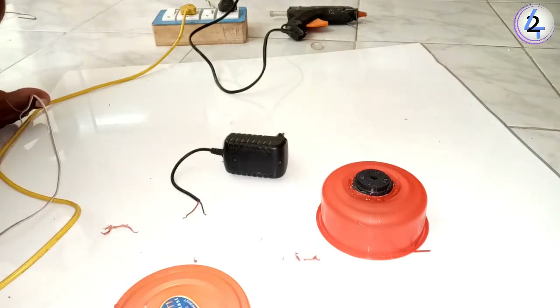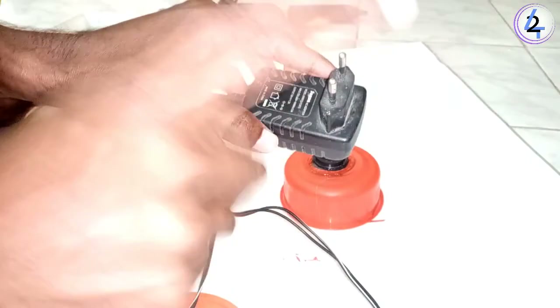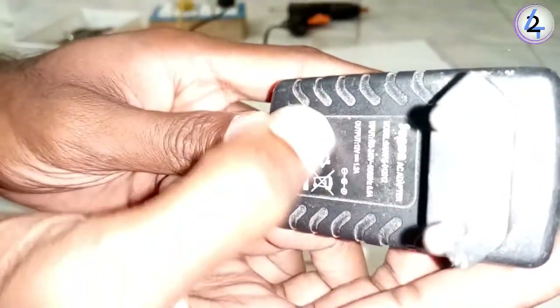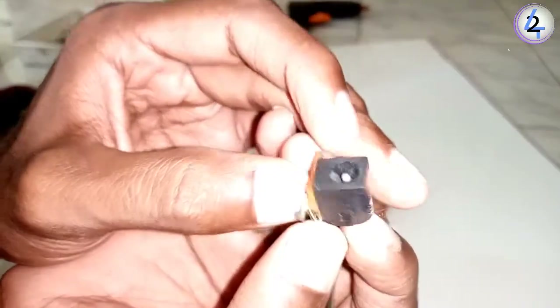Let's see the adapter. Let's see where the adapter is.